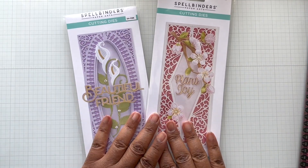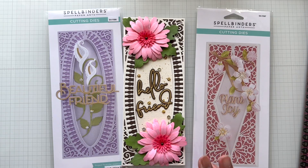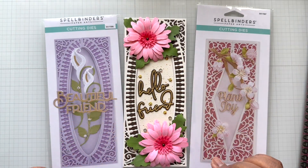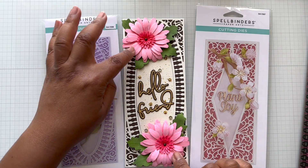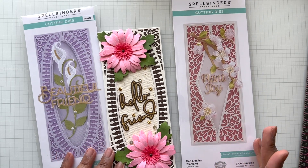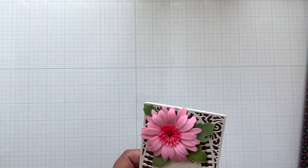Two awesome half slimline die sets are in this sale. My by far favorite — there are three of them — going from $21 to $11, half off. Beautiful slimline card, use your florals whether you're doing Bebo Blooms or Susan Blooms. Look at that gorgeous set. Half Slimline Oval, Half Slimline Diamond, and another half one I'll link the collection for. All three versions are on sale.